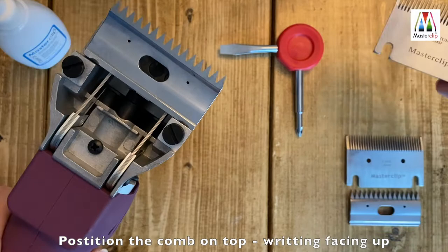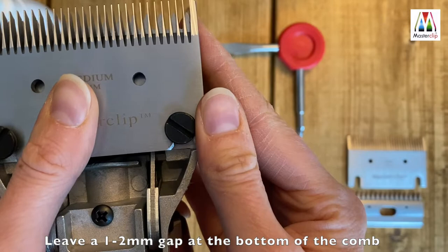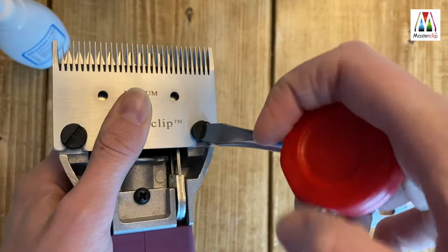Then slide the larger part of the blade, the comb, into place with the writing facing up. It's important to leave a small gap of about one to two millimeters from the bottom of the blade and the plate that the blade sits on. Then carefully tighten the blade screws but leave a little room for finer adjustments.